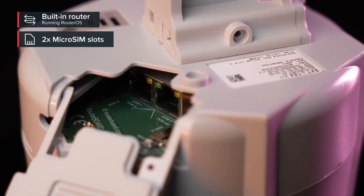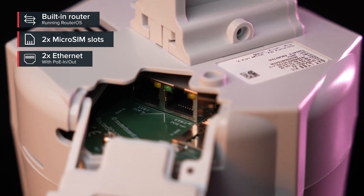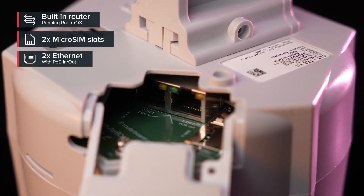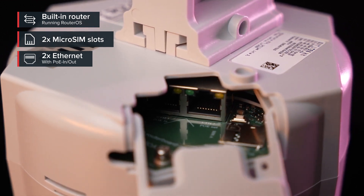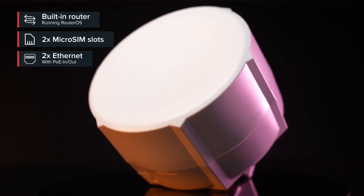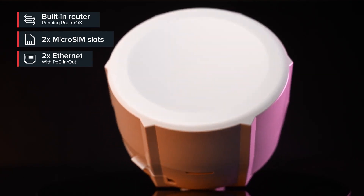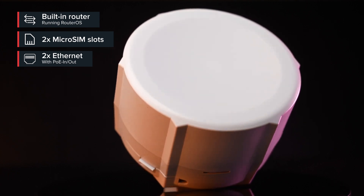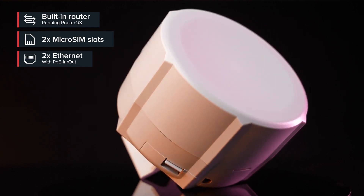You should know that there's a SIM card slot and some Ethernet ports — two of them. What's really cool is that both ports have PoE. One is for powering the SXT — you can power it from another device that offers PoE out. And the other port has PoE out, so you can use the SXT to power another device. Cool stuff.